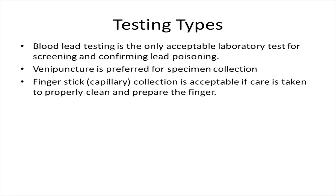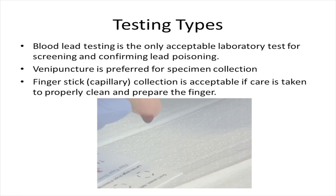Venipuncture is preferred for specimen collection, but finger stick collection is acceptable if care is taken to properly clean and prepare the finger. Capillary samples are easier to contaminate because of the possibility of lead-containing dust or dirt on the hand or under the fingernails.